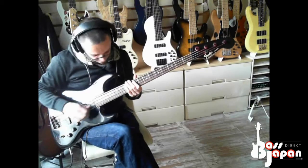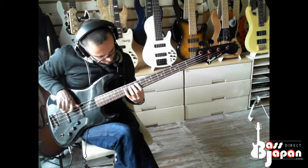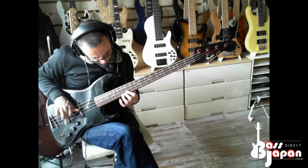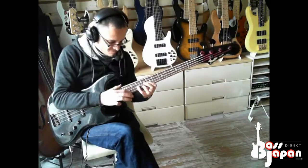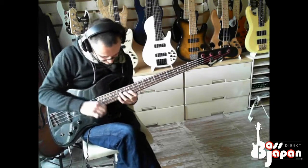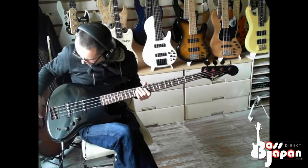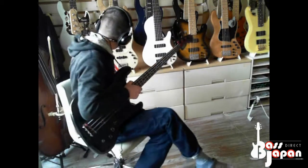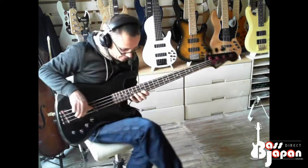It's nice, it feels good. I'm not sure about the gauge of these strings — I think these are light strings on it, actually. Yeah, they feel a bit lighter than normal. Yeah, I reckon they are.